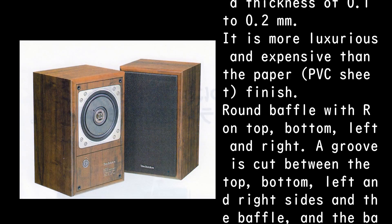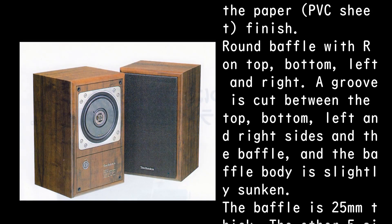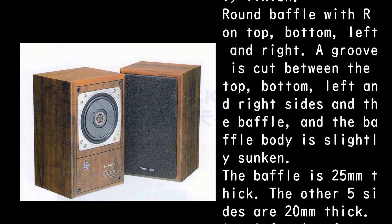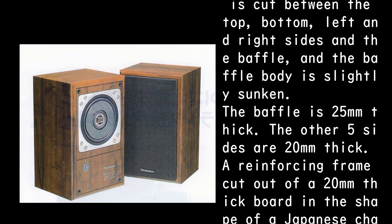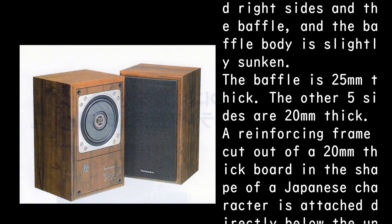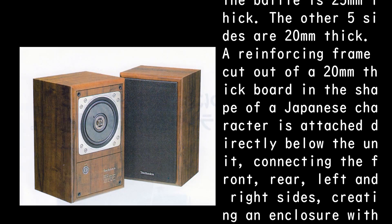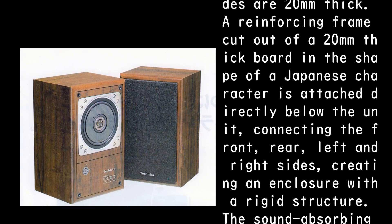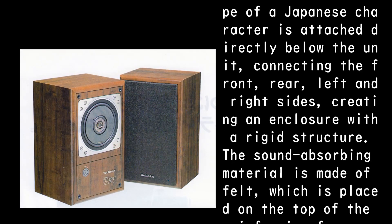The round baffle width runs on top, bottom, left, and right. A groove is cut between the top, bottom, left, and right sides in the baffle, and the baffle body is slightly sunken. The baffle is 25 millimeters thick, and the other five sides are 20 millimeters thick. A reinforcing frame cut out of a 20 millimeter thick board in the shape of a Japanese character is attached directly below the unit.